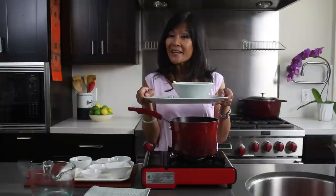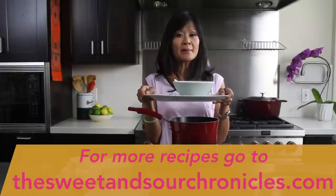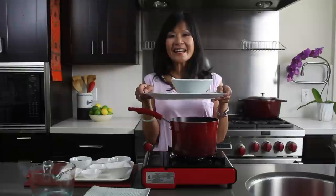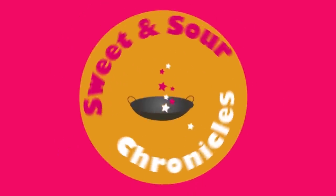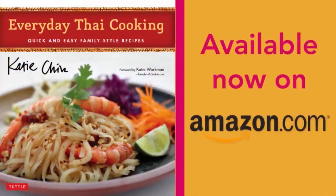For the full recipe of this wonton soup, go to my blog, TheSweetAndSourChronicles.com. Make sure to subscribe, let me know what your favorite Asian soup is, and maybe I'll make it next time. Until then, happy cooking! Please check out my latest cookbook, Everyday Thai Cooking, available on Amazon and fine booksellers everywhere.